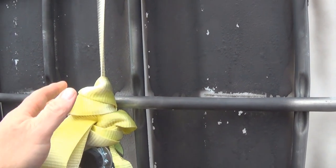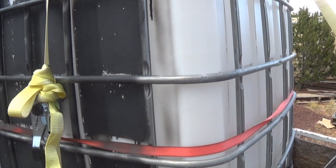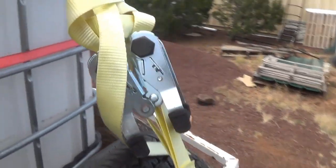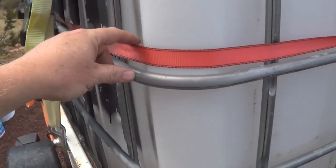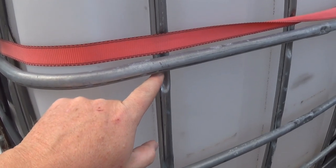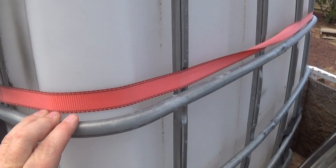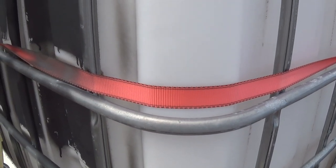The straps around the tank help keep it in place and keep it from moving around, especially with water slushing as I'm driving. Being a small trailer, I don't want anything to shift, so better safe than sorry. I took two straps up front and split them — one going each direction — and strapped one around the side too. These side pieces are just aluminum and look like they may only be spot-welded, so I don't want them popping out from the movement.